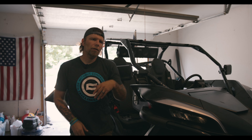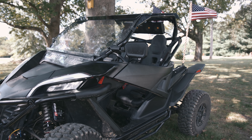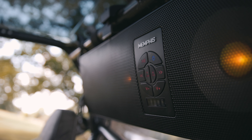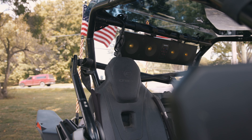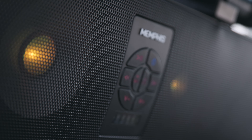So now we're going to put the roof back on, the windshield, the rear window, and we're done with this installation. We'll be right back.